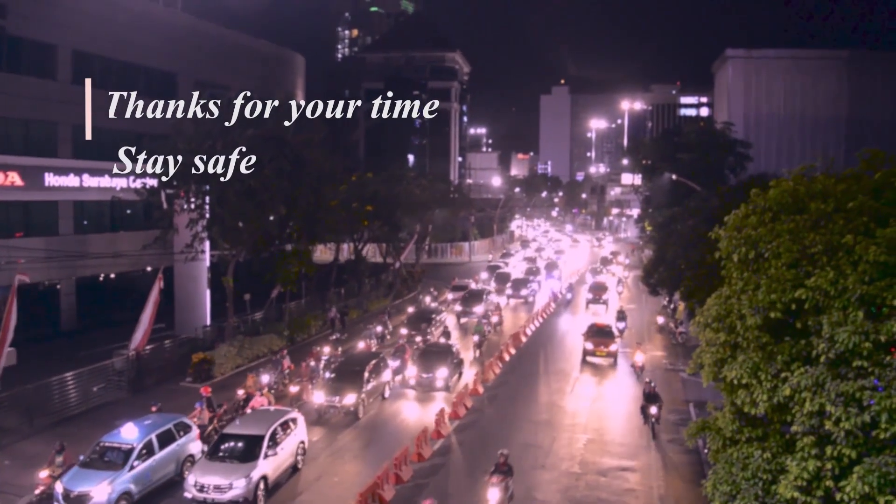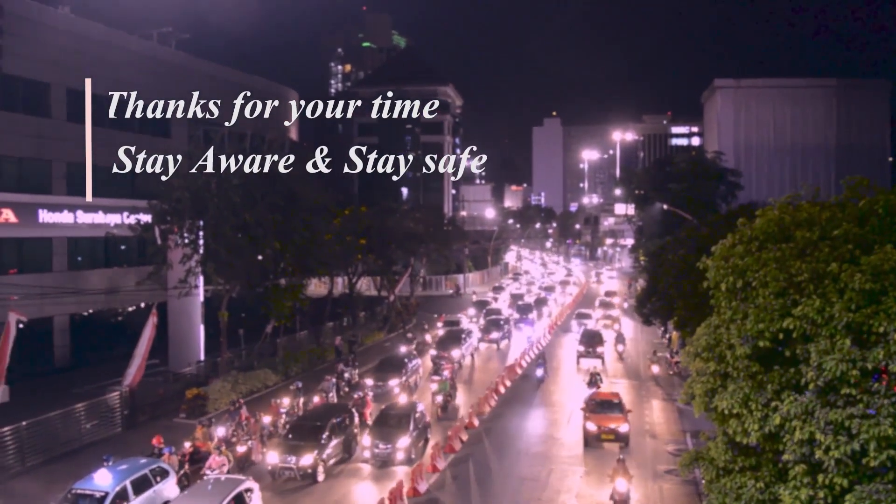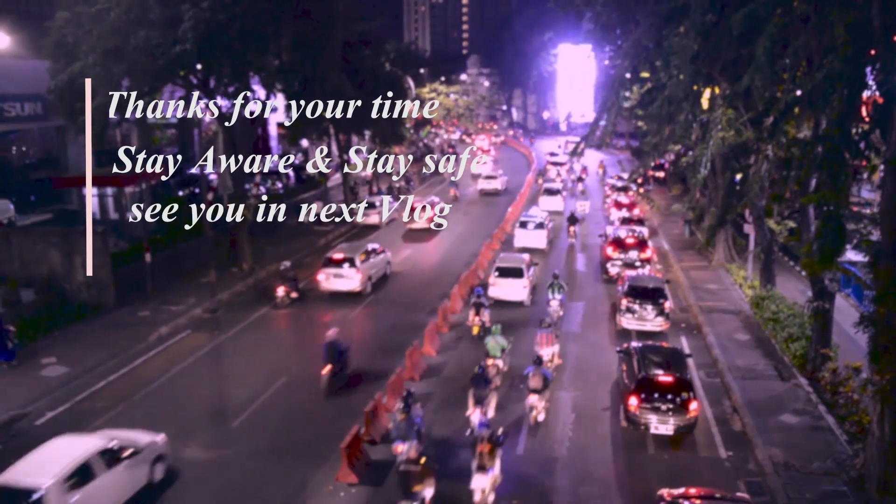Subscribe to our channel and press the bell notification icon. Thank you so much for your time — see you in the next video, bye bye, have a nice time.